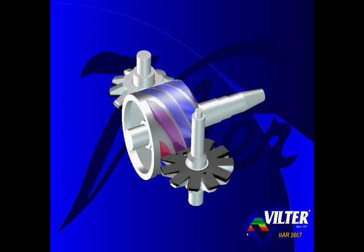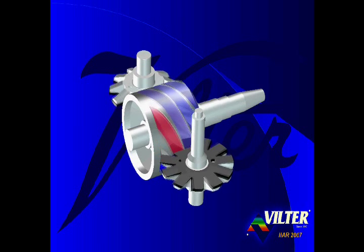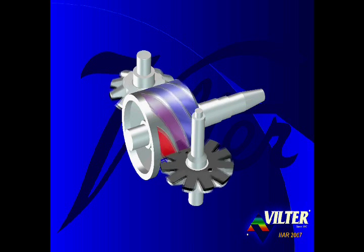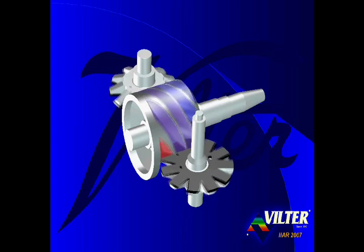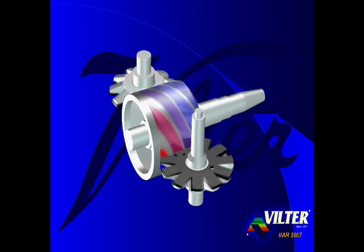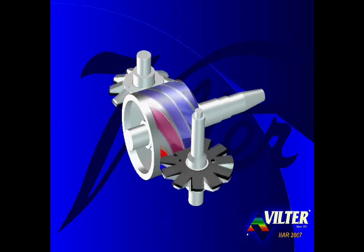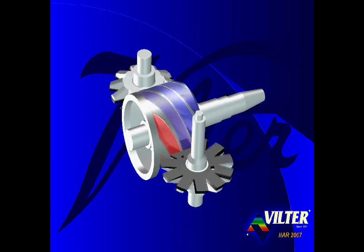As the tooth of the gate rotor intermeshes with the flute of the main rotor, the tooth serves to close the gate, trapping the gas in the flute. As the tooth travels through the flute, the trapped gas is compressed to a smaller volume and higher pressure. With six total flutes, three flutes are engaged in compression on the top half of the compressor, and the opposing three flutes are simultaneously engaged in compression on the bottom half. The gate rotor on the opposite side is oriented identically to the gate rotor on the near side, just flipped over. Gas entering flutes on the top half is compressed by the gate rotor on the near side, and gas entering flutes on the bottom half is compressed by the opposing gate rotor on the far side.